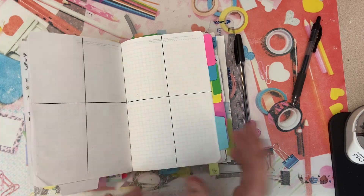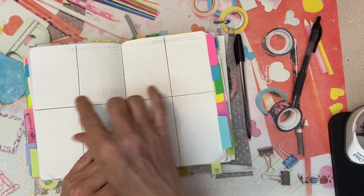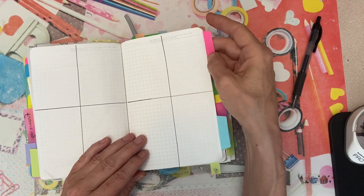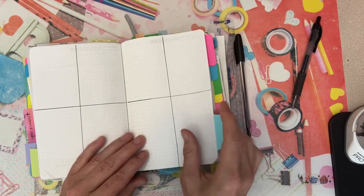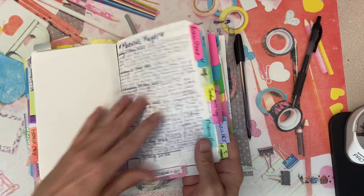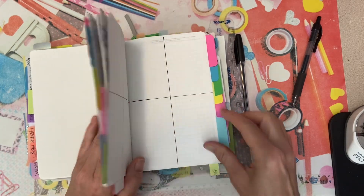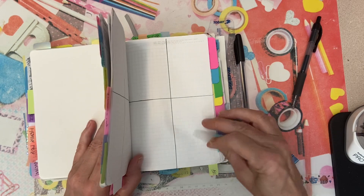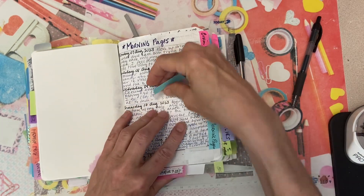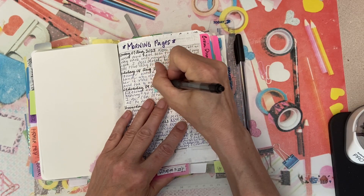I do have stickers for that, but that's not the important part. I decided to go back and matched up the tabs in all their color exactly. So what I can do now is just pull this one off and take my pen and write 'morning pages.'